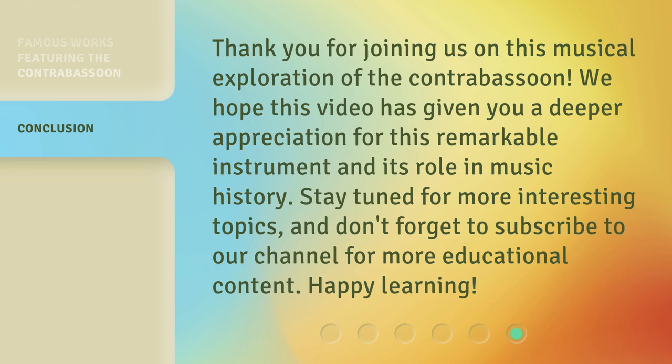Thank you for joining us on this musical exploration of the Contrabassoon. We hope this video has given you a deeper appreciation for this remarkable instrument and its role in music history. Stay tuned for more interesting topics, and don't forget to subscribe to our channel for more educational content. Happy Learning!